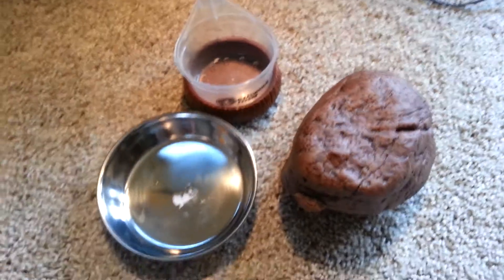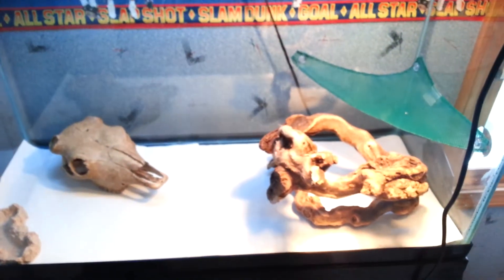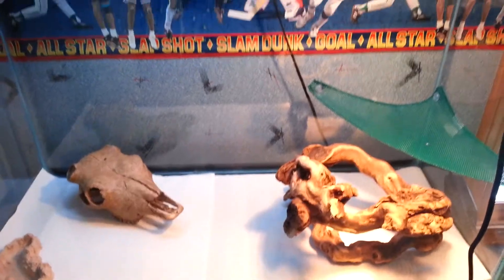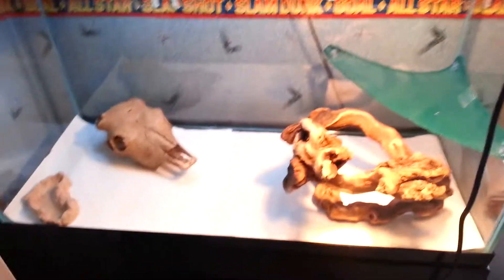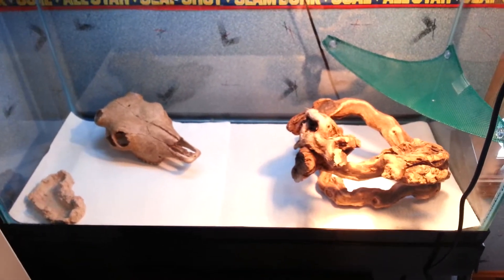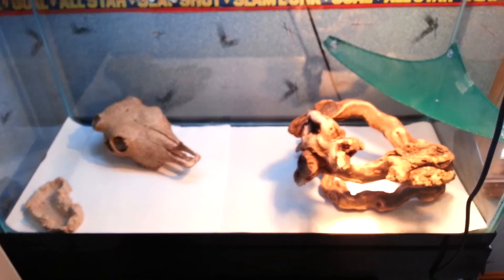That's basically everything. I've got all of my supplies. The only things I don't have are anything live — I need to get my feeder crickets, my Dubia, and of course I have to get my bearded dragon. So that's all happening this month. Like and subscribe, guys, and stay tuned for my bearded dragon unboxing when it happens. I'll see you next time.